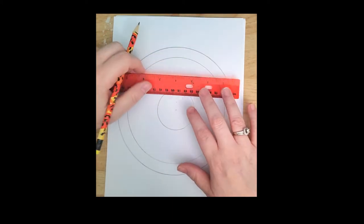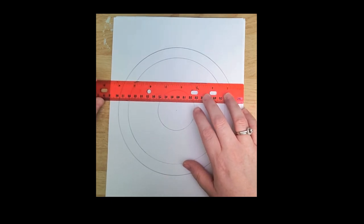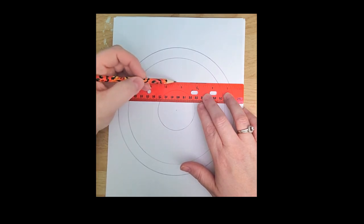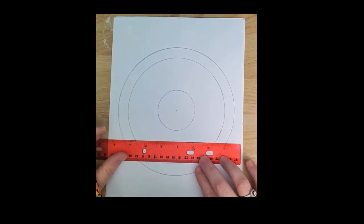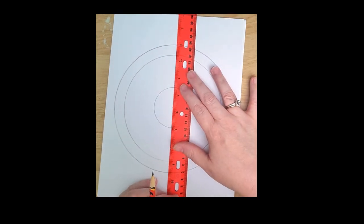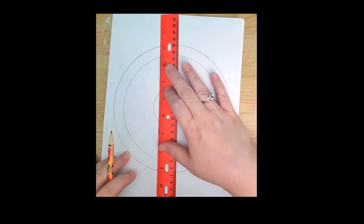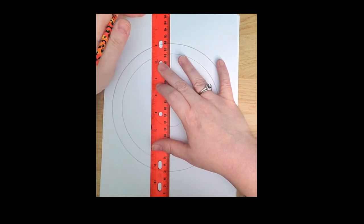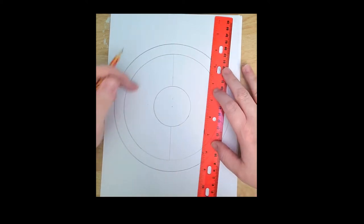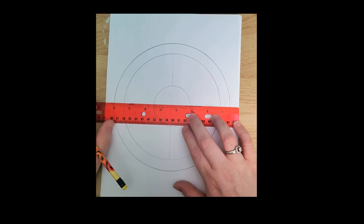I'm also deciding to split this up into different sections so it looks a little more neat, so I'm going to use a ruler. This is just copy paper — you guys are using drawing paper. The length of the paper is eight and a half inches, so half of that is four and a quarter. I moved over four and a quarter and made a mark, did the same thing on the other side, and drew a line. The paper is 11 inches long, so five and a half is half — I made a mark at five and a half and drew that line too.